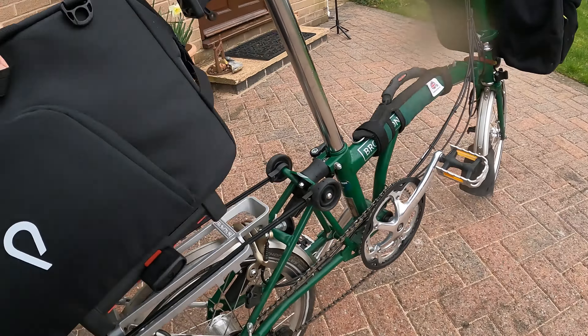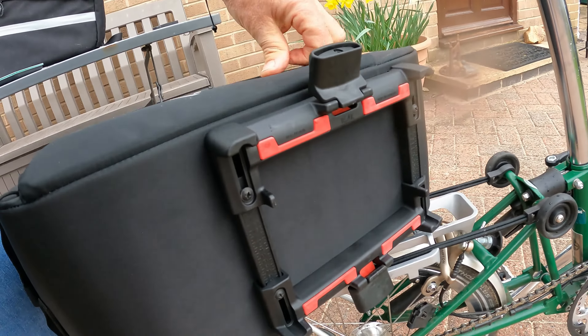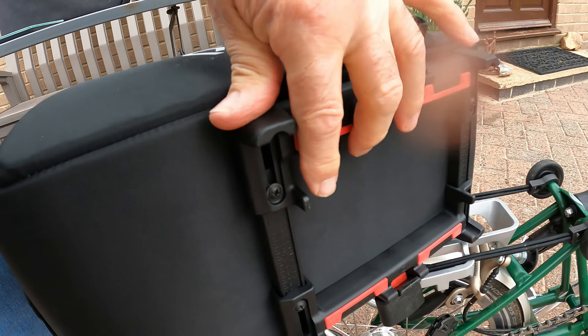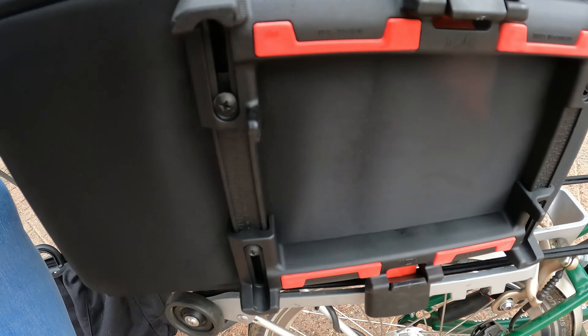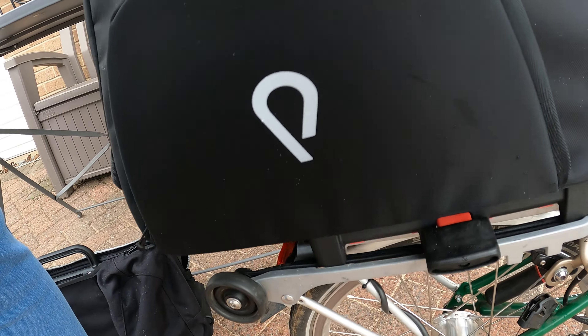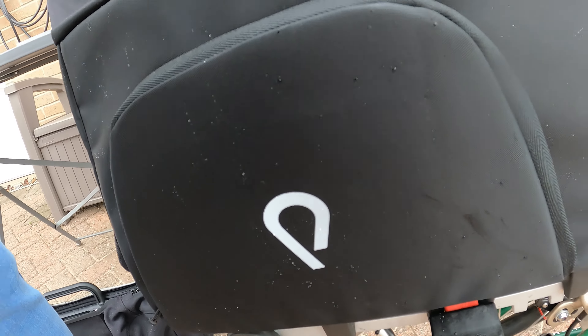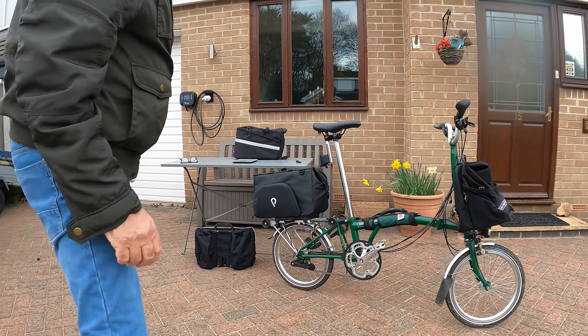When you fit it, it has a couple of locators here and here, which sort of fit into the Brompton rack, which would stop it from sliding forwards.